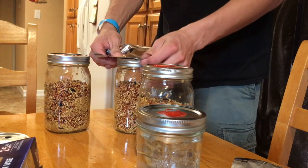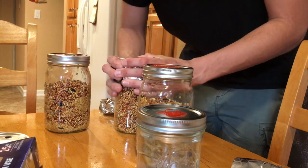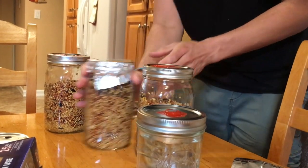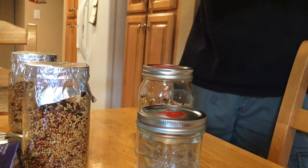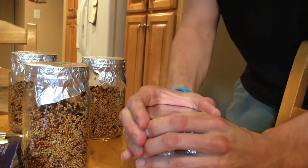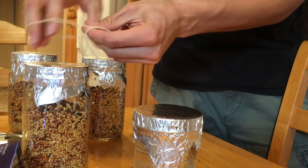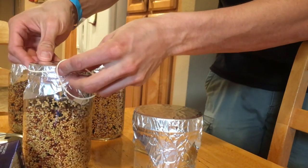Go ahead and cover your jars firmly with foil so no water will get inside. We don't want to change the water content inside the jar, which is the reason for recovering with foil. Now get a rubber band and close them up — this is just to ensure that the foil is not going to pop off during pressure cooking.